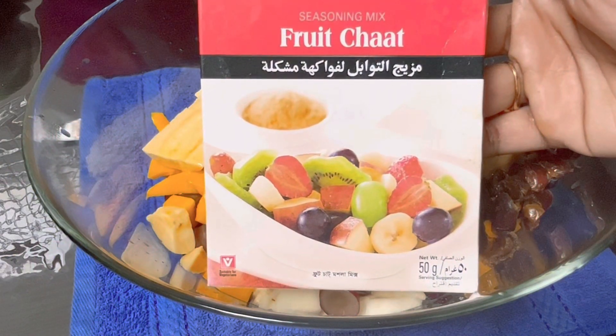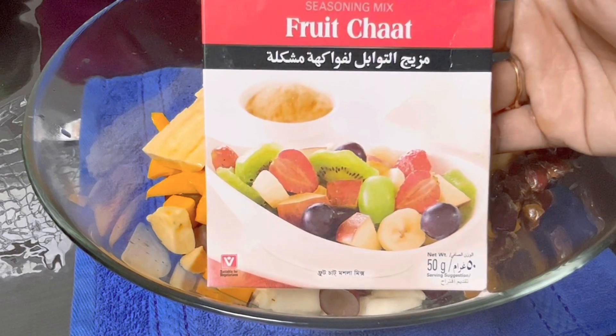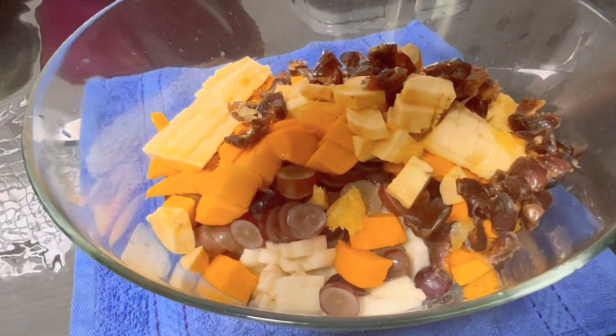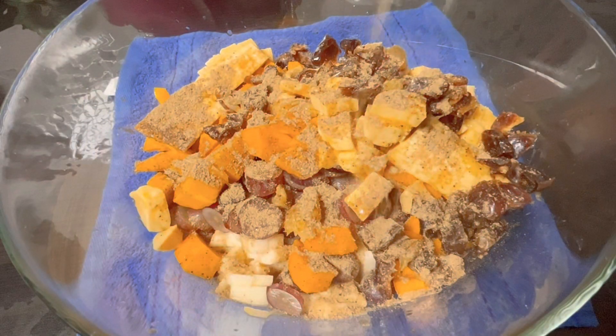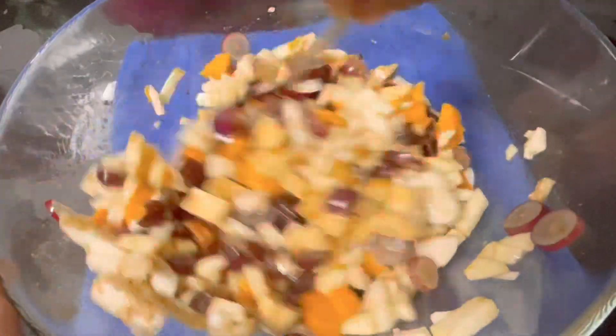I will add fruit chaat masala. The chaat masala needs to be strong. I will mix it with a teaspoon. What we have added is all the chaat masala.